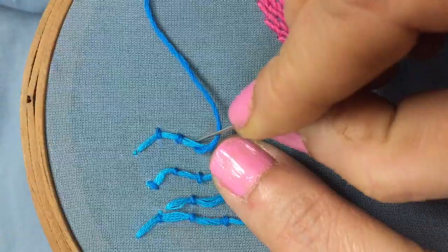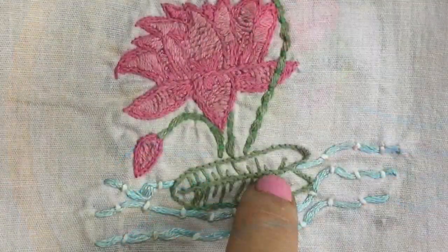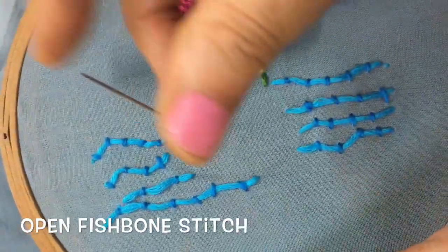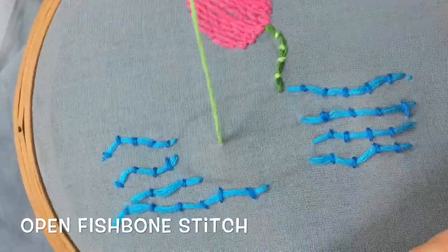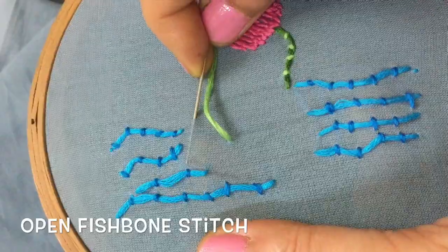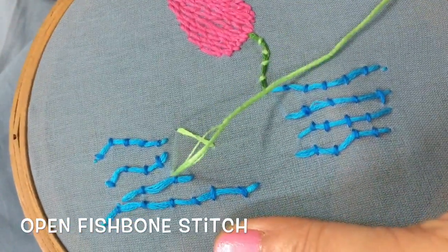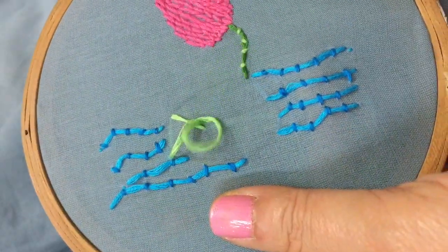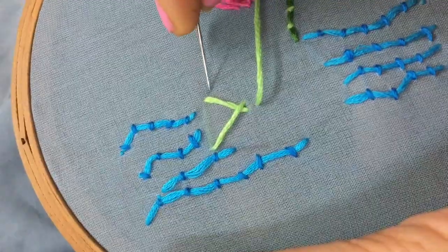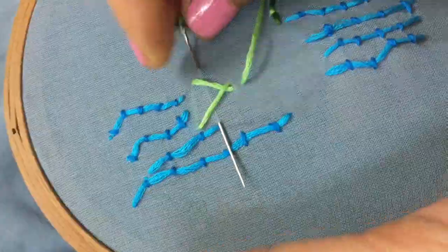The next stitch is the fishbone stitch. Fishbone stitch is very useful for filling small shapes like flowers and petals. For making this, bring the thread out from the central line and make a sloping stitch to one of the outer design lines, and then from the underside of the design take the thread to the other side and make a sloping stitch back to the central line. Continue in this sequence.